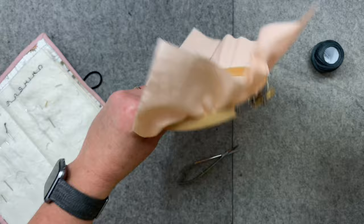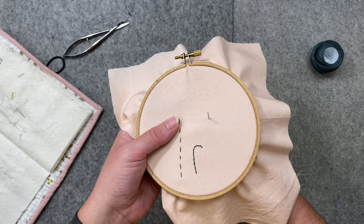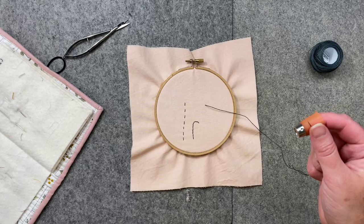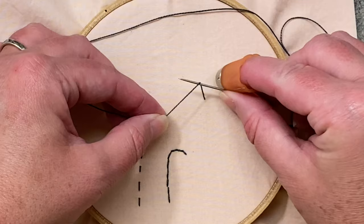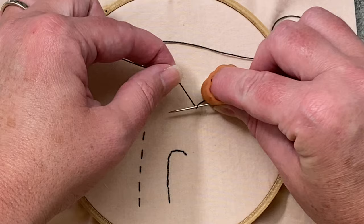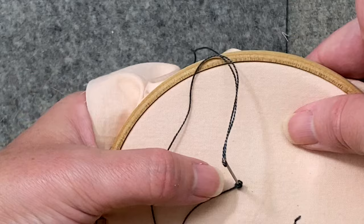Now I'm going to show you a French knot — these are pretty fancy. I like them in particular for the insides of flowers, but they look pretty any way you use them. Come in from the back and let your knot catch. It's best to have a surface for this one. Take the slack thread in one hand and the needle in the other, push the needle up against the thread, and then wrap it around three times. Then go right back into the fabric — I like to put my thumb right here, as I think it makes a tighter knot.